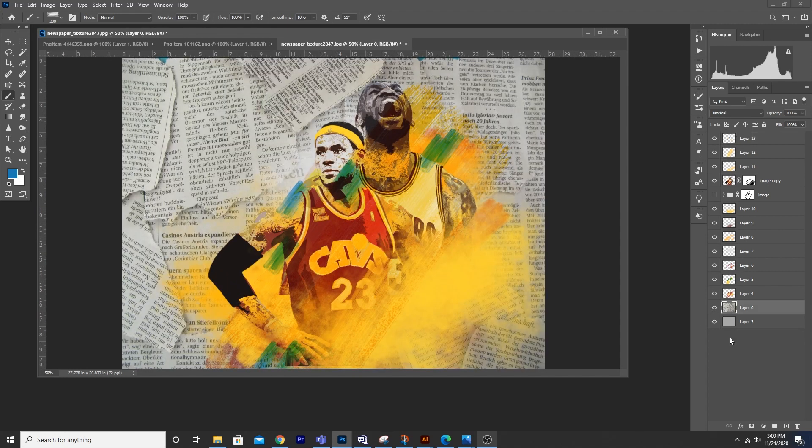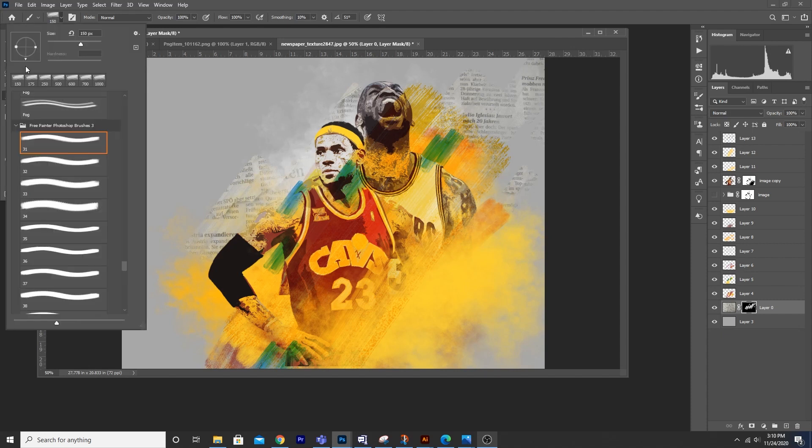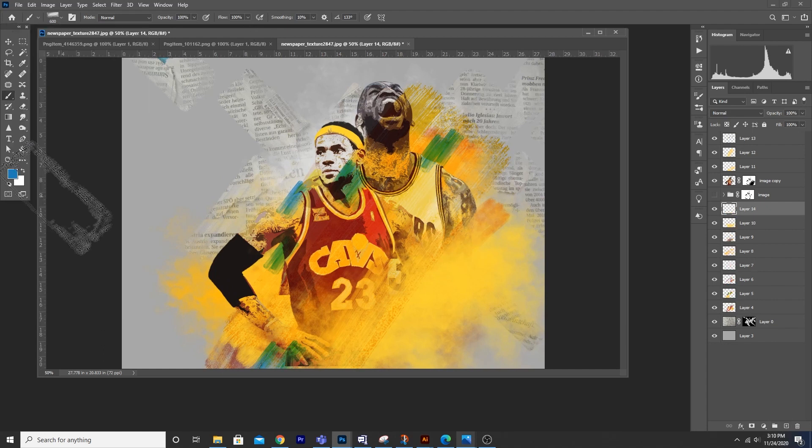Now let's turn on the visibility for this layer. Create a layer mask, let's fill with black color, then change it to white and let's start painting some text. Let's do some rotation and make it a little bigger. Now let's do one more thing — create another layer, change the brush to maybe white, and let's add some detail over here.